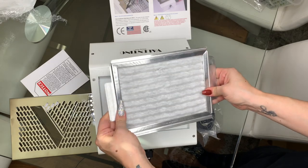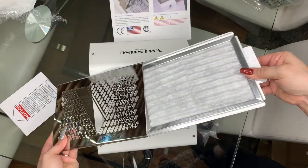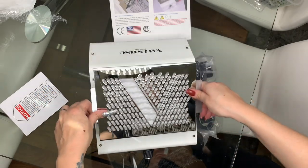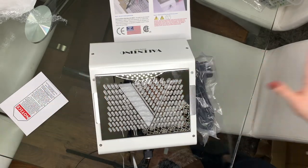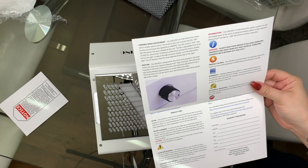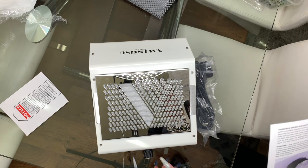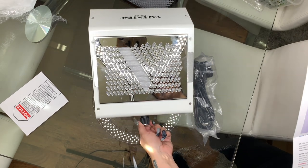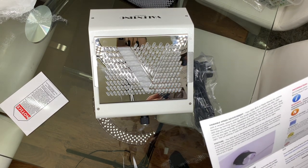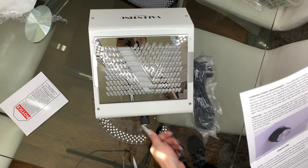This slides over the top like that — just hook them in there. I believe that is the first bit done. Reading from the manual now to make sure I've got all the information for you. It has a variable speed control, which is located here all the way around. It clicks to tell you that the power has been initiated to the unit — so you can turn it from high to low.